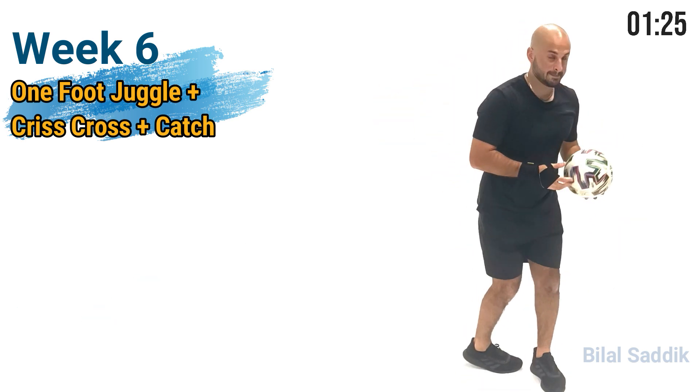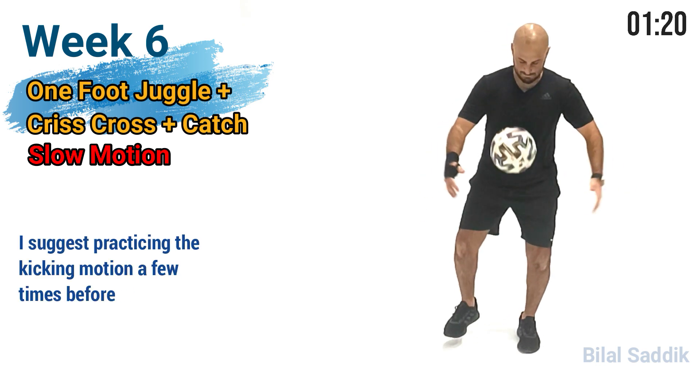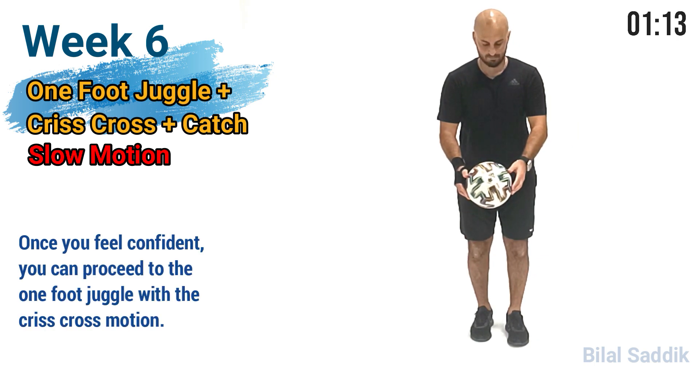Get ready for the slow motion part — it's starting now. I suggest practicing the kicking motion a few times before attempting the criss-cross. Once you feel confident, you can proceed to the one-foot juggle with the criss-cross motion.